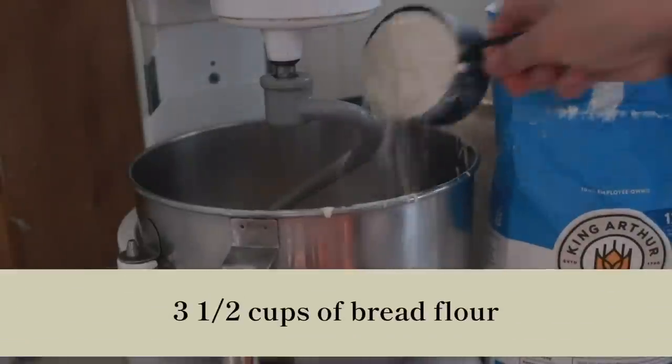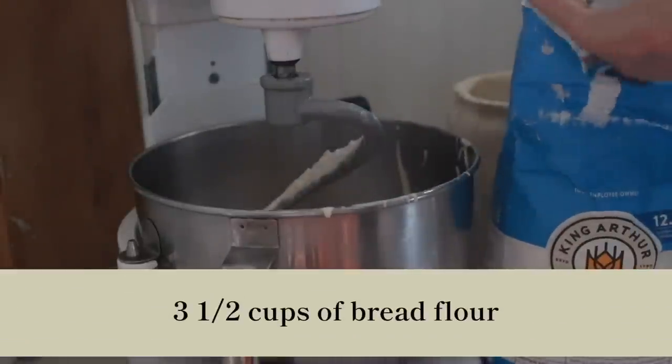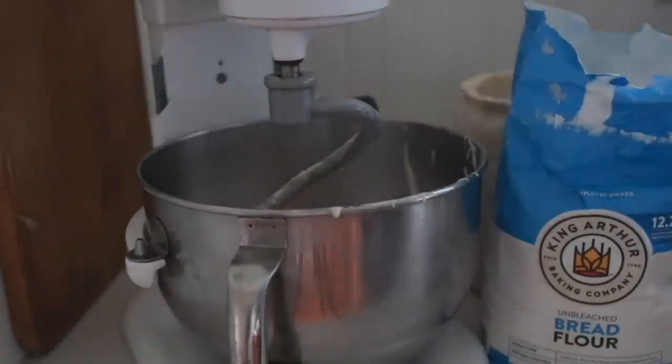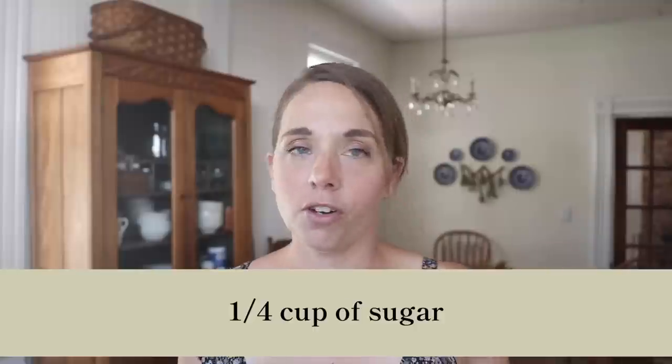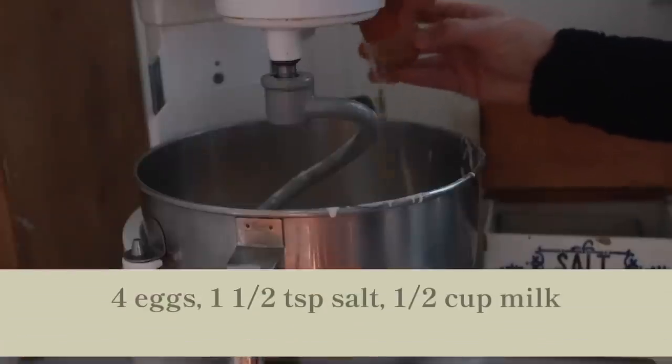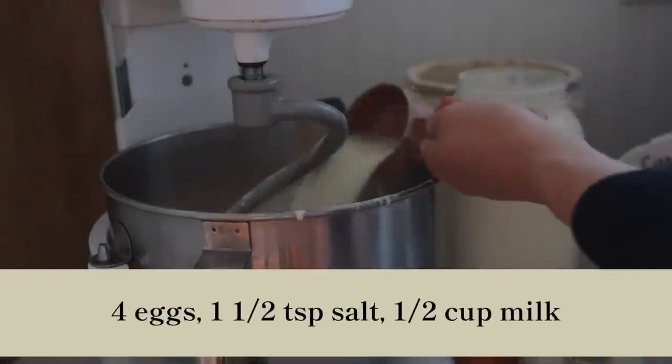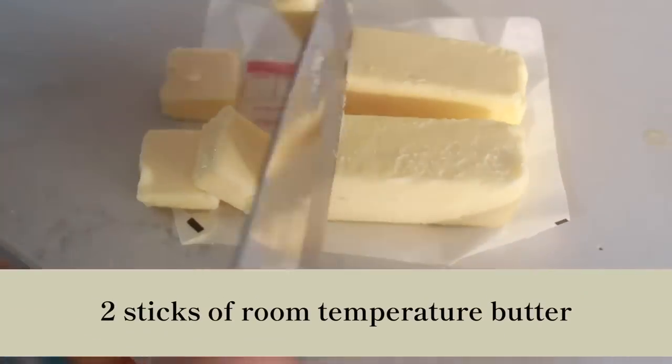After that, I added three and a half cups of bread flour. I've played around with this recipe doing some parts all-purpose and some parts bread flour, and it yields a really beautiful result either way. Today I did all bread flour just because I had it out. Then a quarter cup of sugar — the first time I made this I used regular sugar, I've used honey, and today I used brown sugar because it's what I had on hand. Next I added four eggs, a teaspoon and a half of salt, a half cup of milk, and two sticks of room temperature butter.